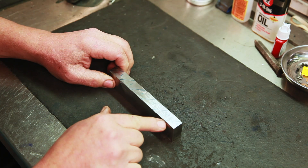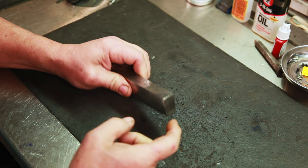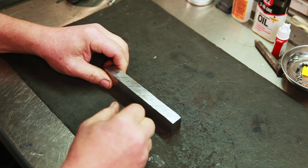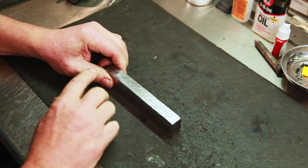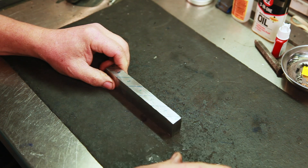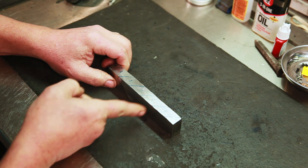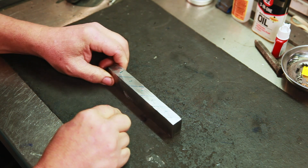We're going to take this over to the bandsaw and cut these up, because the pattern is here on the front of the billet and we want it on top. So we have to cut it up and flip these tiles to expose the pattern on top. Then we will forge weld all these tiles and draw it out to create our final billet. So we'll take this over to the bandsaw, get these all cut, and prepare them to forge weld.